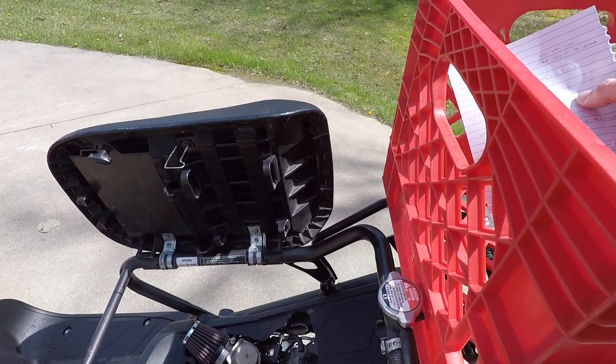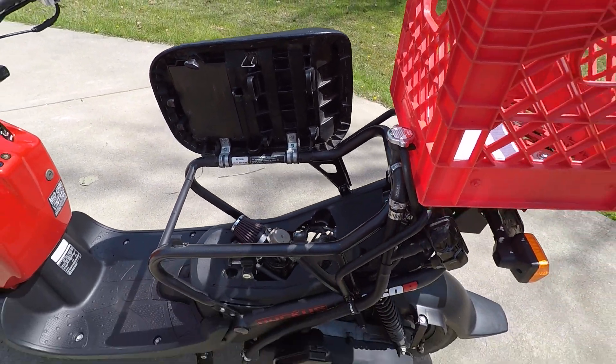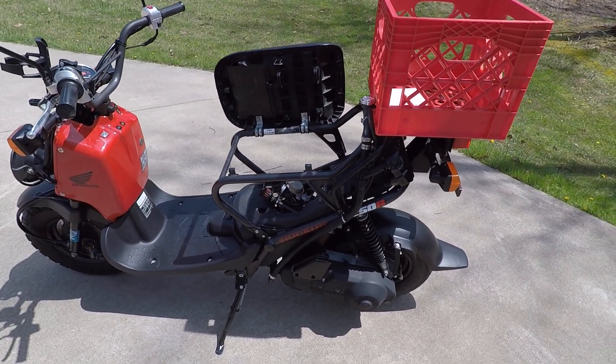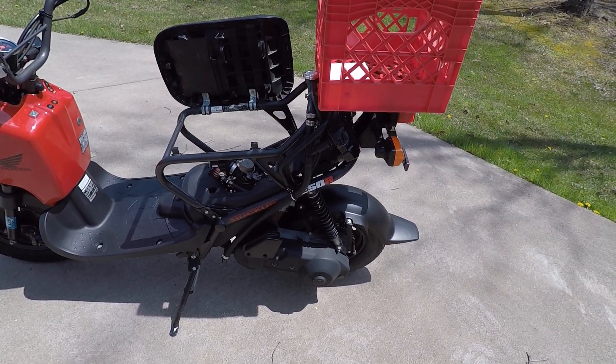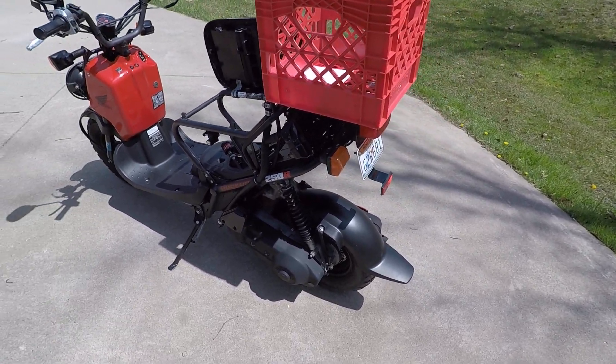I'm sure questions will continue in the comments about this thing. It's very fast — it will easily spin the tires in loose gravel. Even going 25 miles an hour, crack the throttle and it just throws gravel everywhere.